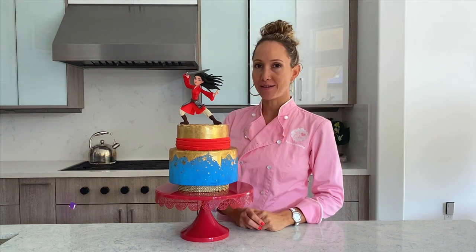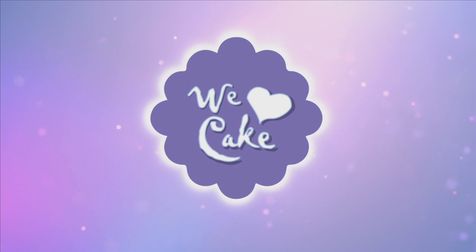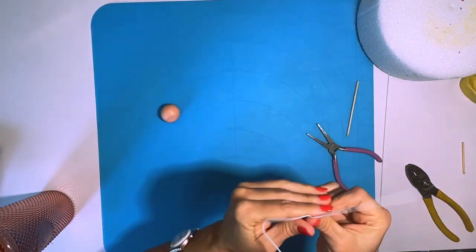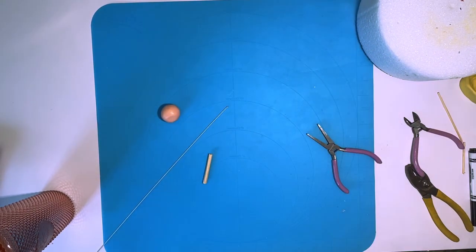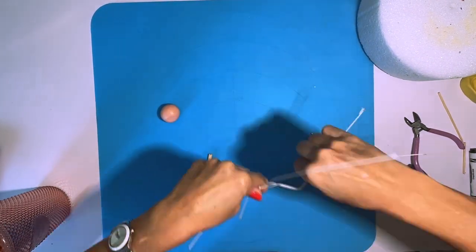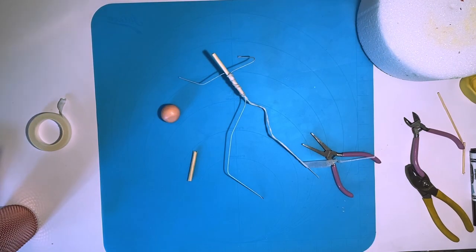First for Mulan I am going to start by making her skeleton. I'm going to use 16 gauge wire, a piece of wooden dowel, and some floral tape, and I'm gonna sculpt it and make it look like she is standing in a warrior position ready to fight with her legs in a lunge.